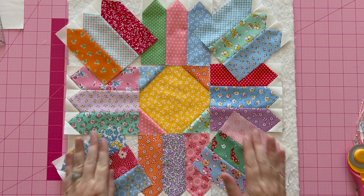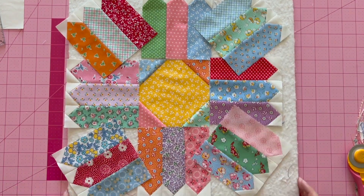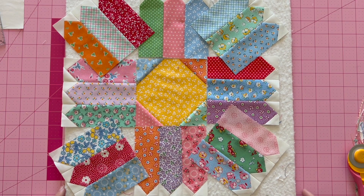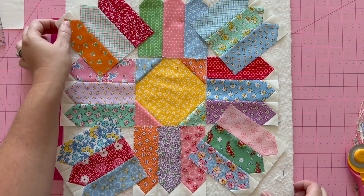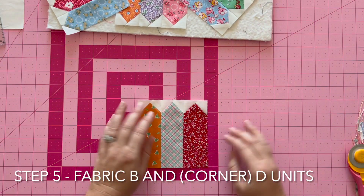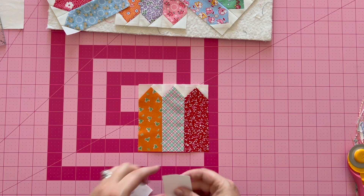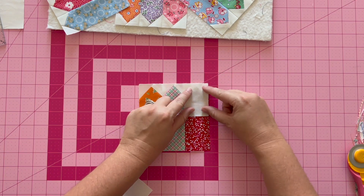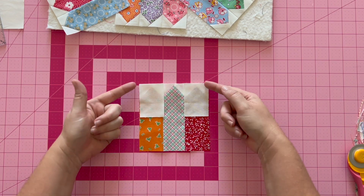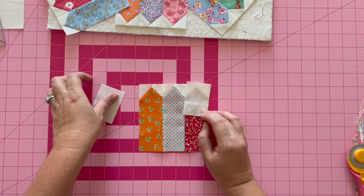Now it's on to step five, which is probably my favorite part of this pattern. I love doing fun, different techniques in the corners. So take one of your corner petal units, attach fabric B, lining it up with the top, and sew it to the sides with a quarter-inch seam. Then press towards fabric B.